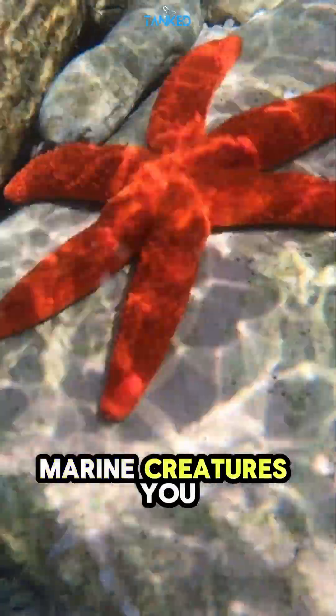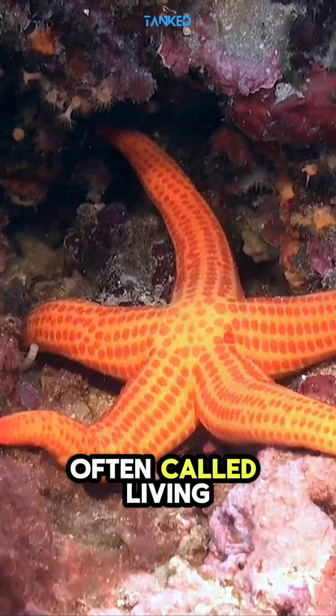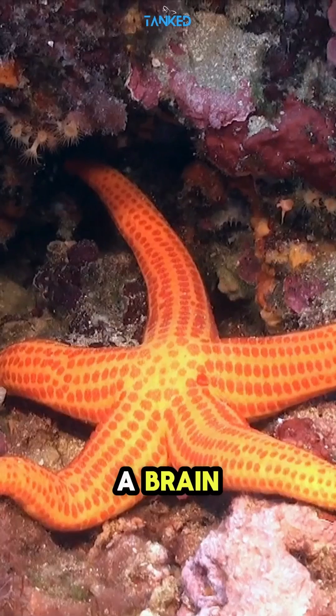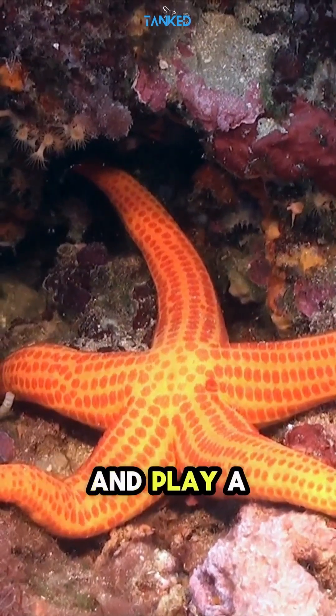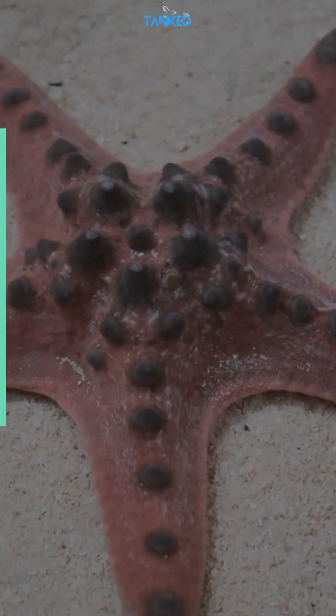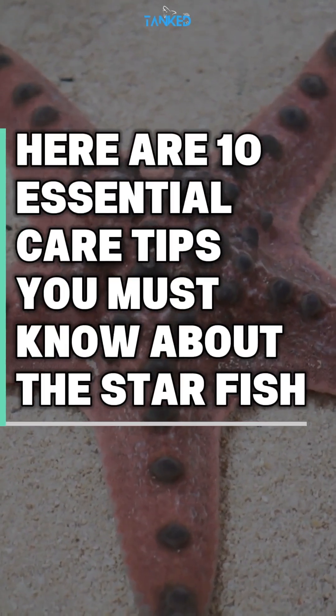They look simple, but starfish are one of the most sensitive marine creatures you can keep. Often called living stars of the ocean, starfish move without a brain, regenerate lost arms, and play a vital role in reef ecosystems. Here are 10 essential care tips you must know about the starfish.